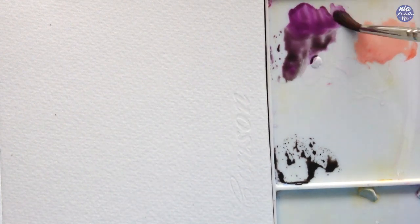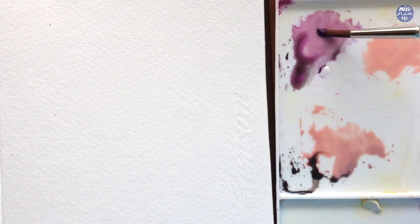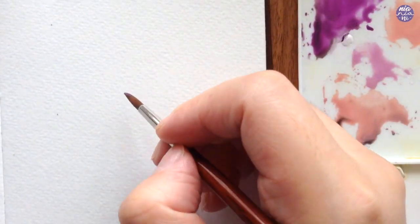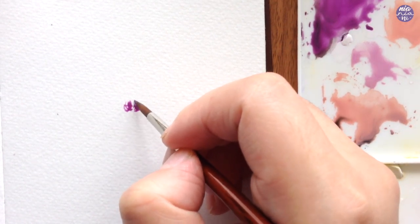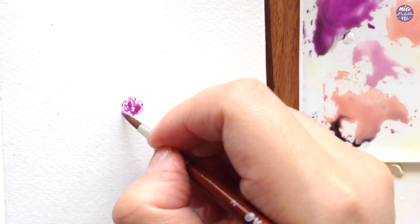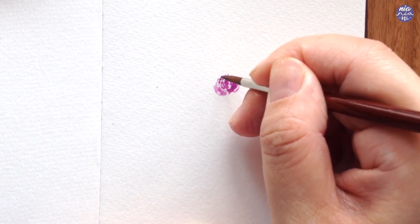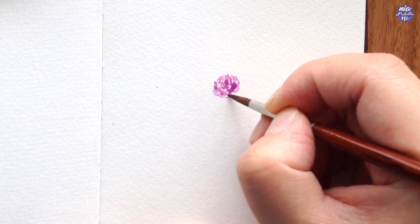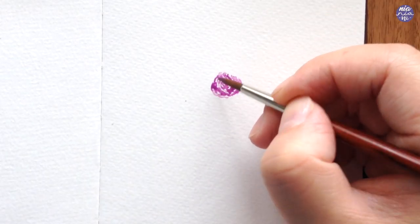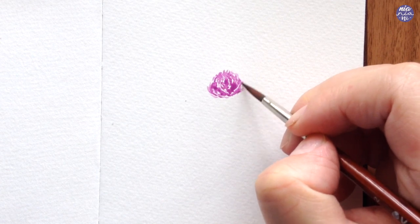I usually like to start by mixing a few colors on my palette in separate spaces so I can always pick whichever color I'd like to use and have it ready. Here I decided to first use a slightly muted light purple color, starting by painting in the middle and then building up with more flowers around it. I'm going to leave some space between each flower first so I can alternate the colors, but it's up to you how you compose the placement. You can have them bunched together as one color, or scatter all the colored flowers like mine to create a random pattern.